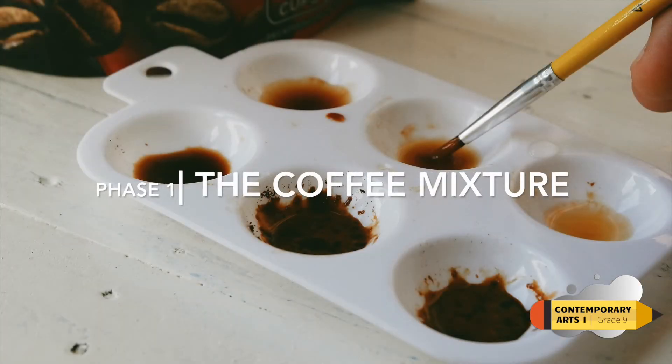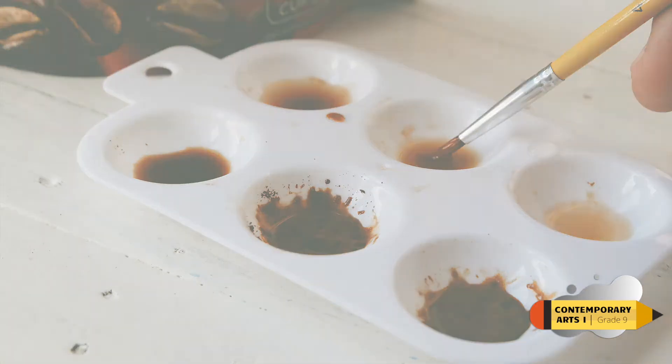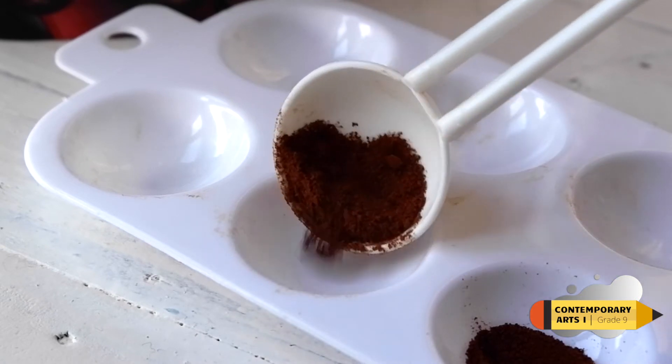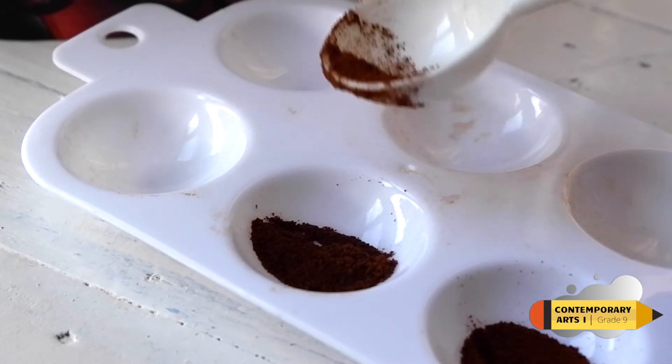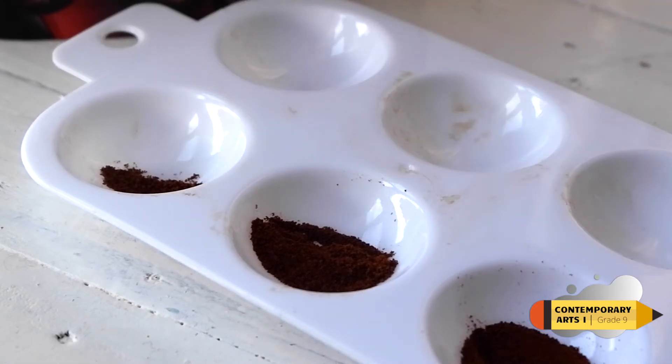Phase one: the coffee mixture. Step one — drop some instant coffee powder onto a mixing plate. Add drops of water to moisten the coffee powder. Wait for the coffee to dissolve and mix well with a brush.